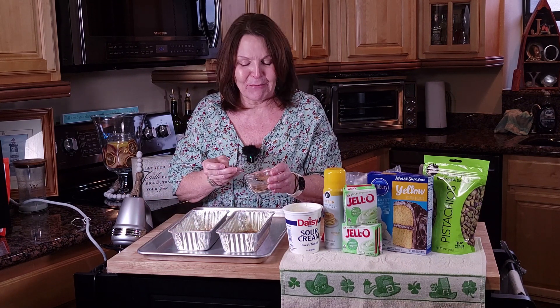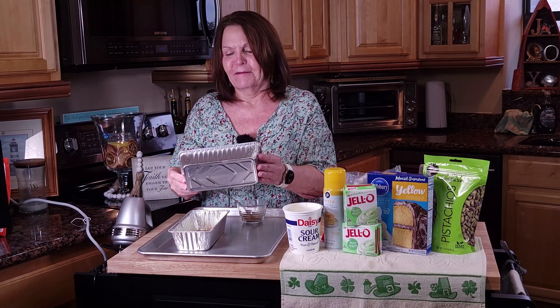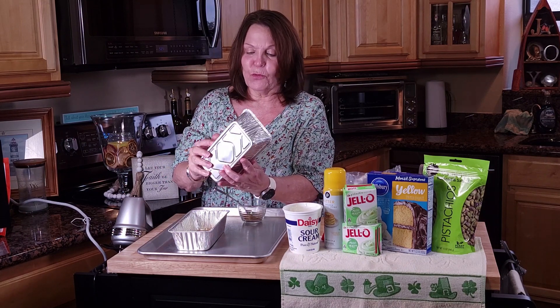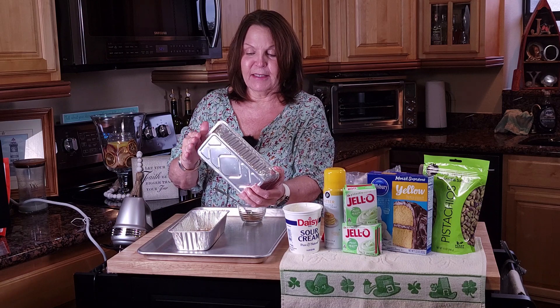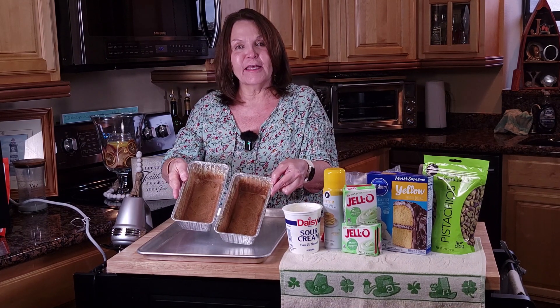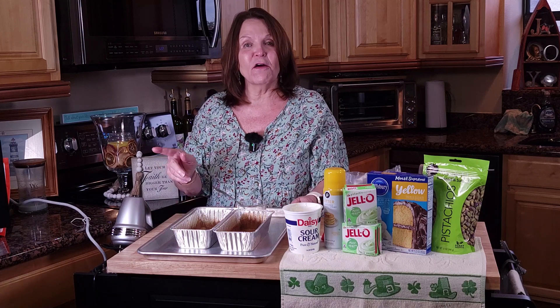That'll put a really good coating on that bread — it's not going to be thick, but good. You'll just shake this around so that it sticks to the sides. They're going to look like this. We're going to set these over to the side and get our mixing bowl.